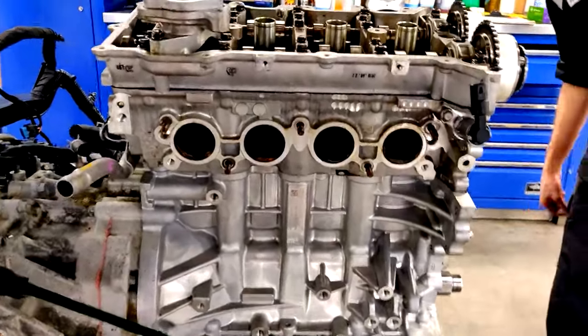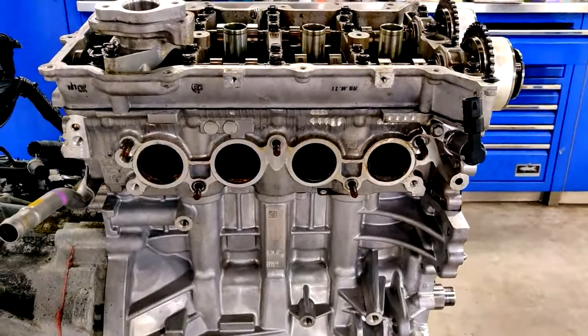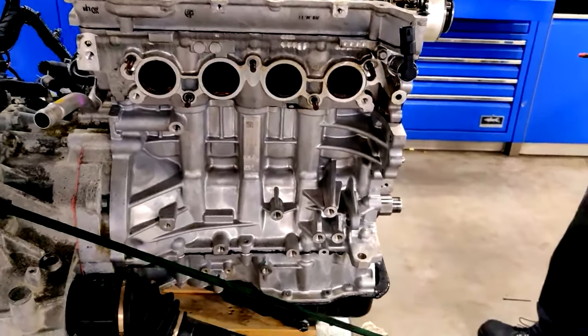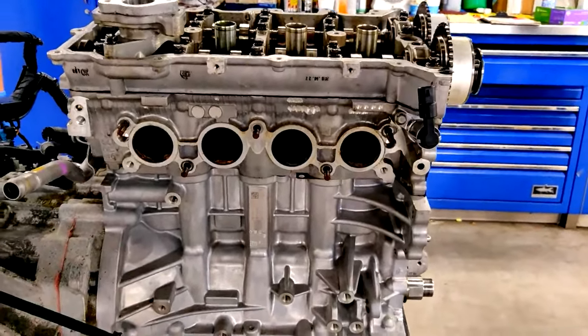Looking at it, I think somebody did a short block on this already. Maybe that's why everything's been touched. See how this one looks so clean and the head still looks kind of a different color.